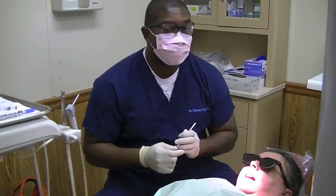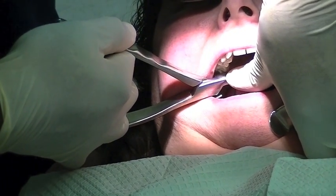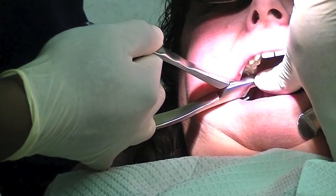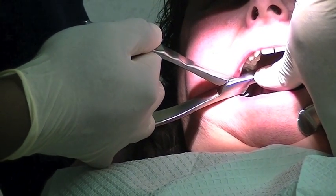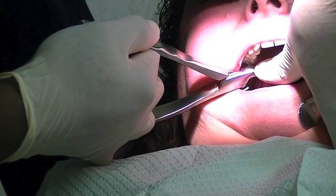This next procedure will be extracting tooth number 31. My left hand, just to hold it in position because it is slipping, just due to rotation-limited opening. And just waiting.